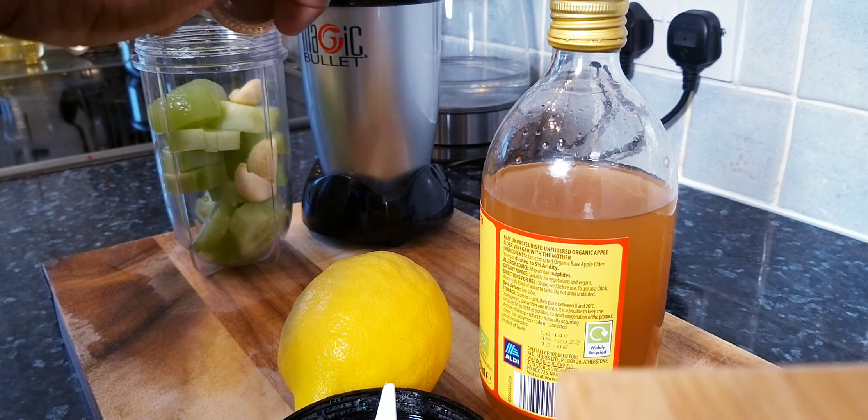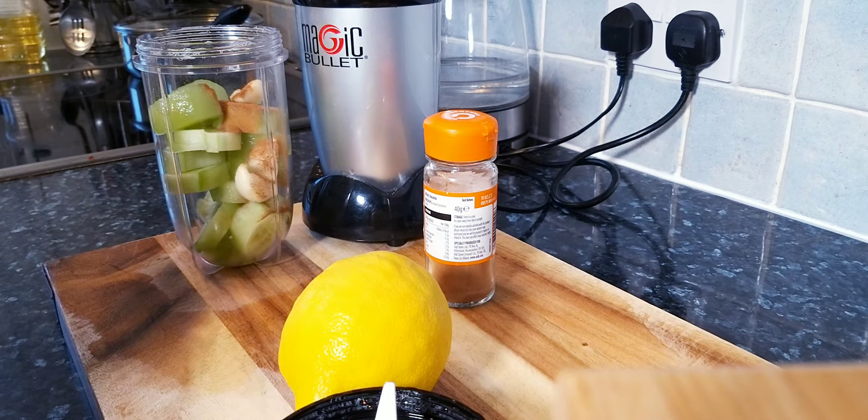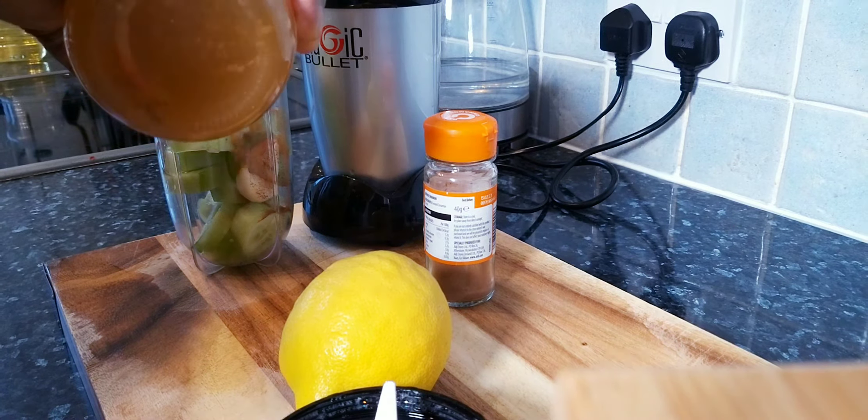I have two cloves of garlic — put it straight inside the blender. A little bit of cinnamon powder and a teaspoon of apple cider vinegar. Now I'm going to get lemon to use inside of it. Remove the skin from the lemon, or use lime. Please use fresh ingredients — fresh ingredients work much better.